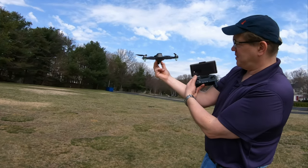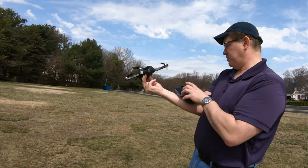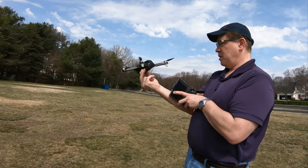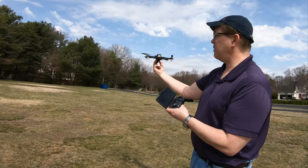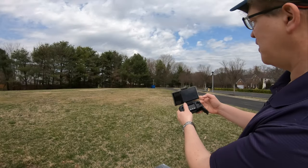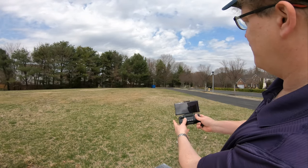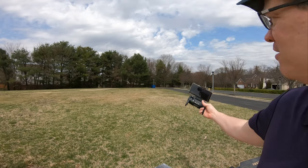It will eventually stop — interesting. Let me turn the recording off and switch modes. All right, let's go ahead and do video now. We're now videotaping ourselves and here we go.